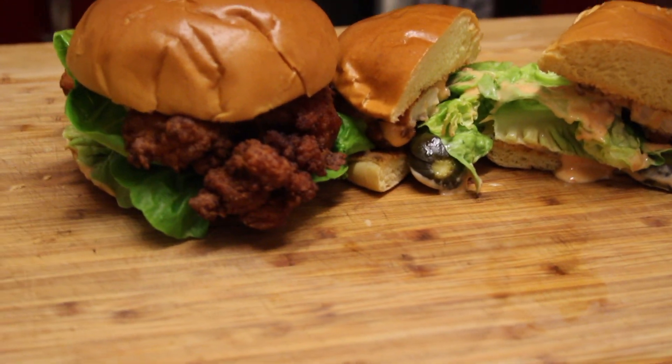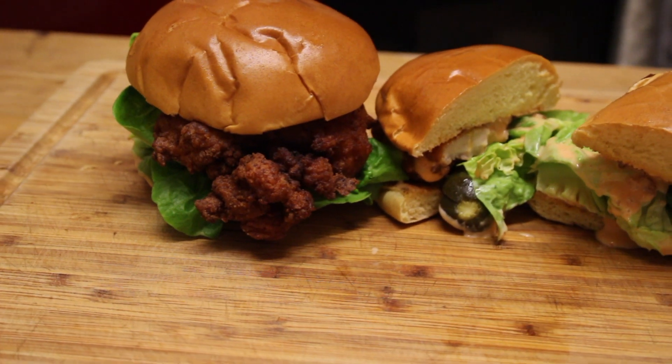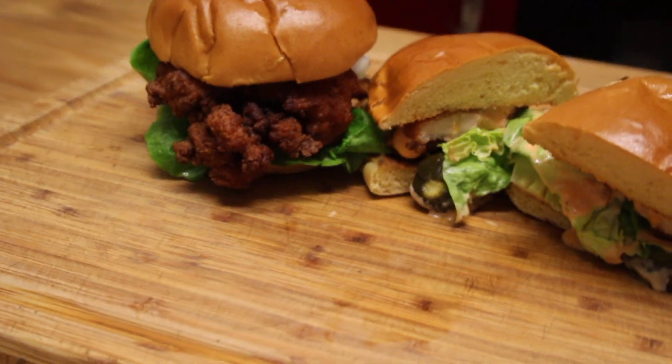This is such an easy recipe. If you'd like to see more recipes like this, please like and subscribe, follow me on my socials at sliced underscore white tea, and as always you can find the full recipe in the description.